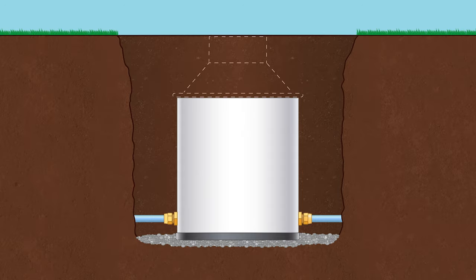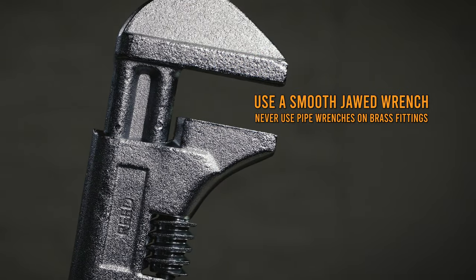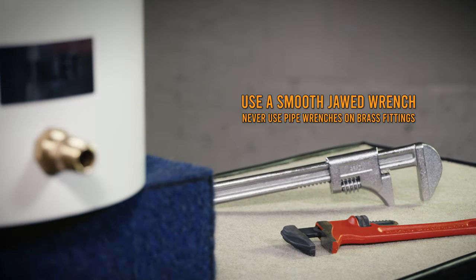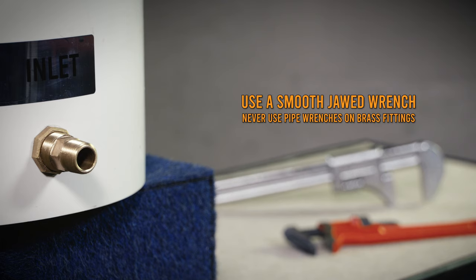Connect the inlet and outlet service lines to the appropriate connections as marked on the tile. It's very important to use an additional smooth-jawed wrench on the wrench flats of the pit setter to avoid distortion, damage, or unintentional twisting of the coil tubing or risers.